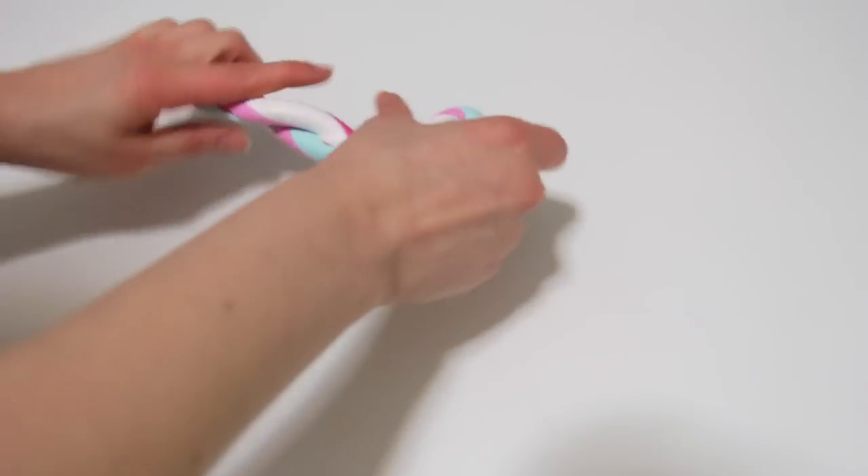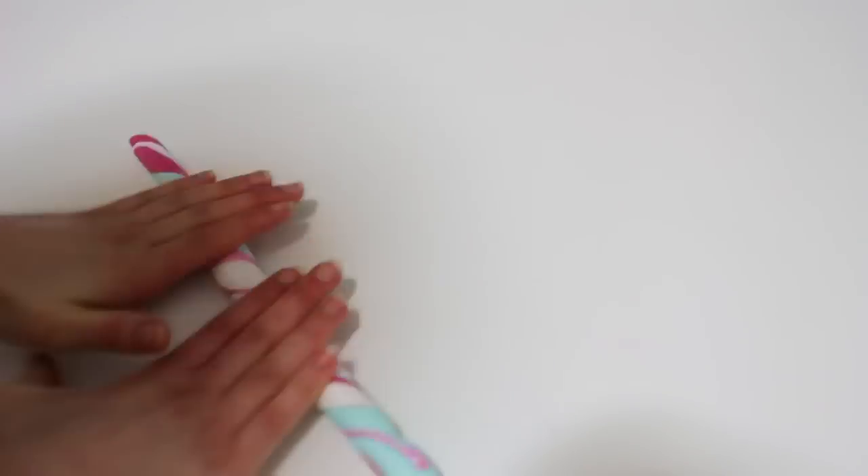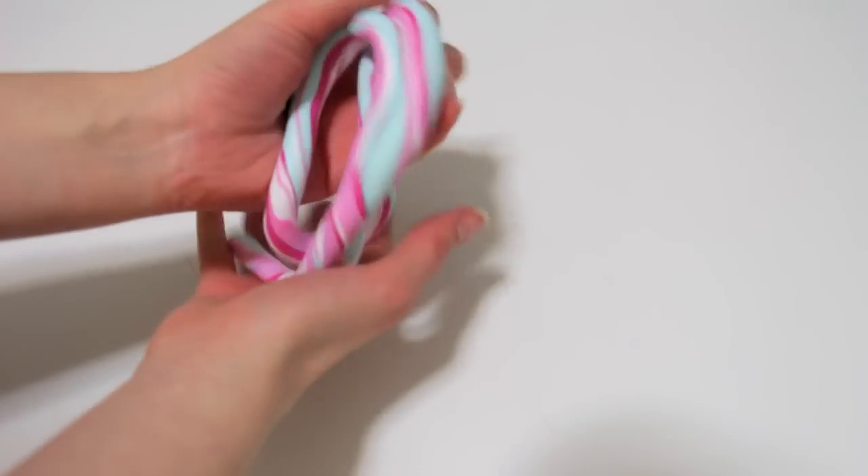Repeat the process: twist the snake and roll. Repeat this three or four times, and then make a ball.